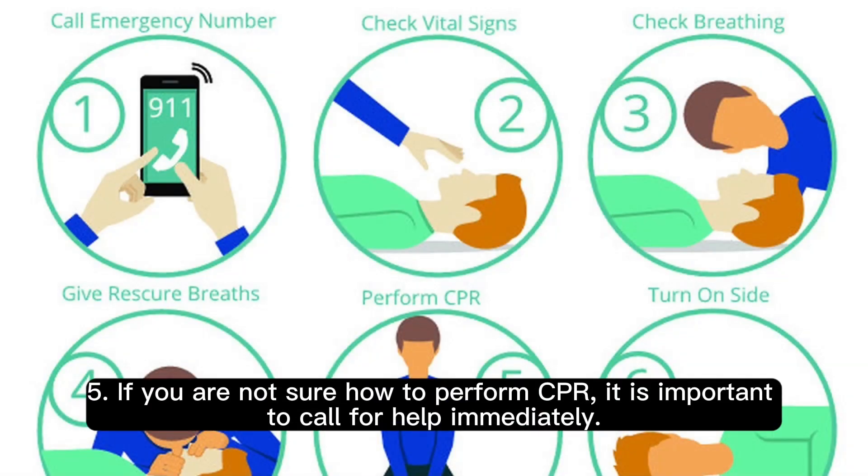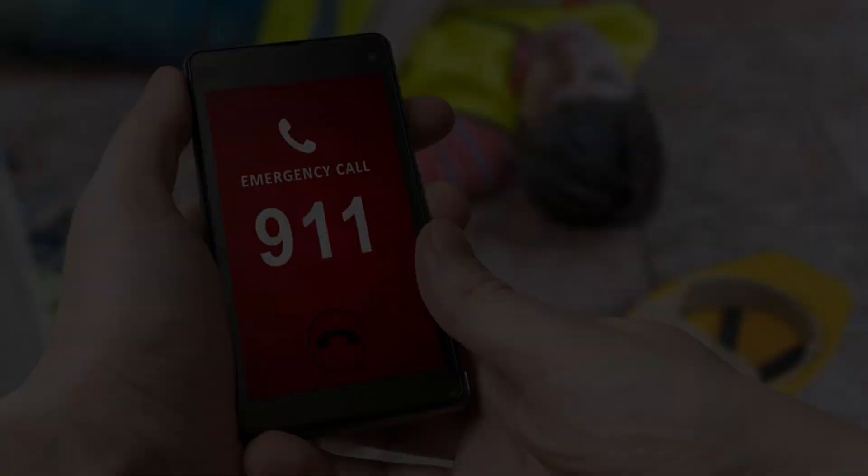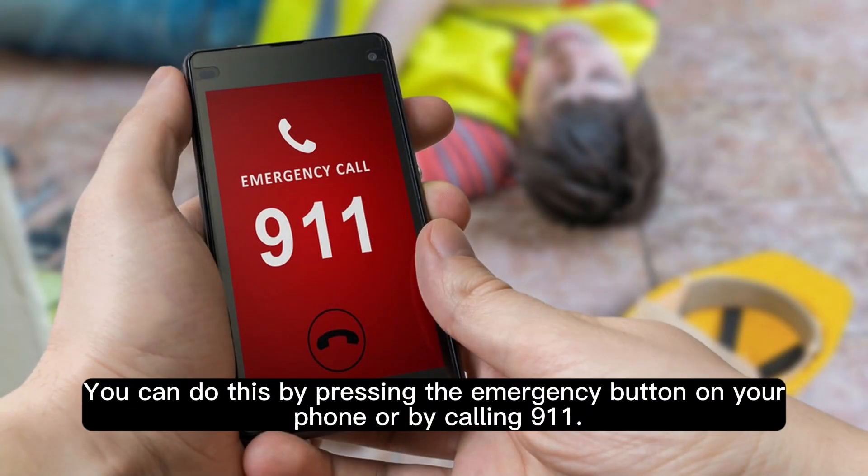Step 5: If you are not sure how to perform CPR, it is important to call for help immediately. You can do this by pressing the emergency button on your phone or by calling 911.